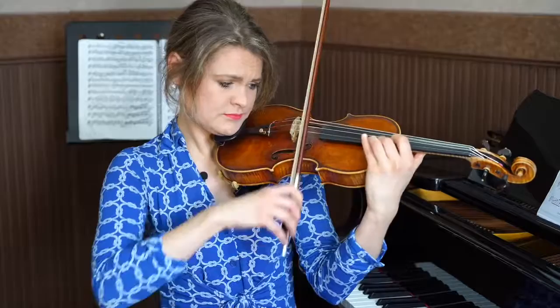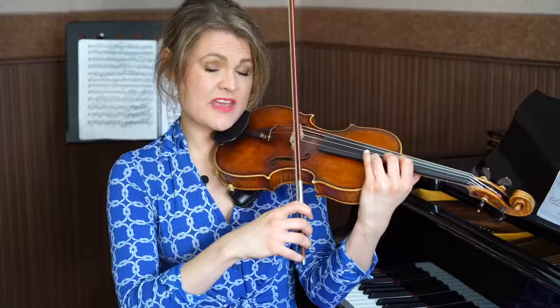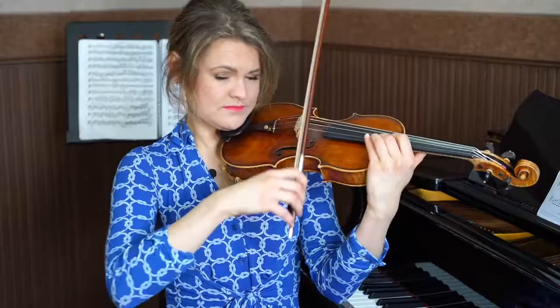One way we can practice that is to just outline the hand position. Once you've done that several times — I usually say ten times to figure out a shift — then I will move on and take out that extra note. That's what we have now. Now that note is nice and tuned.